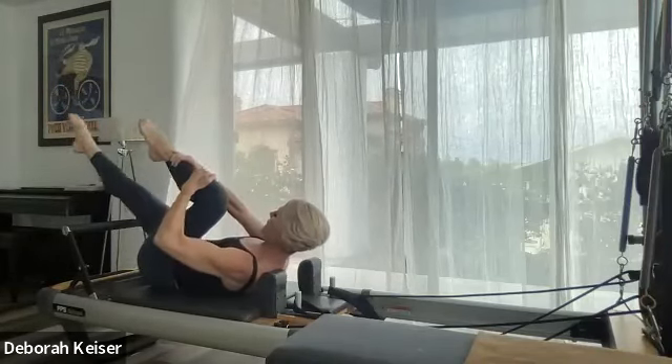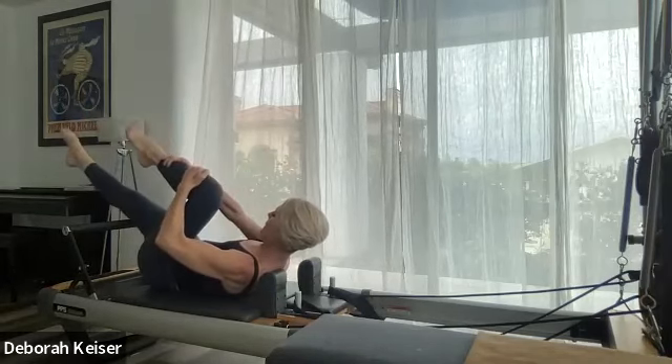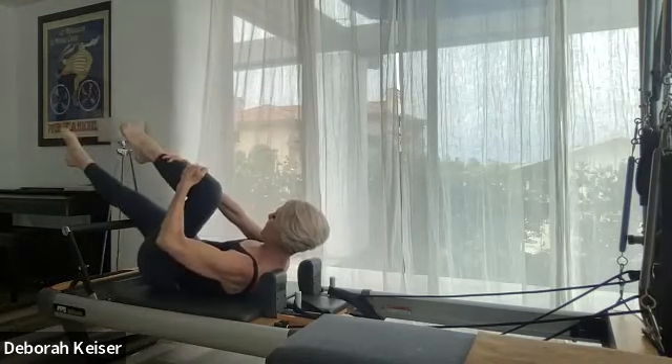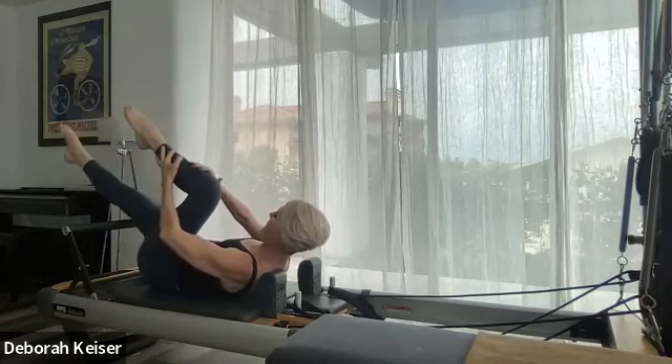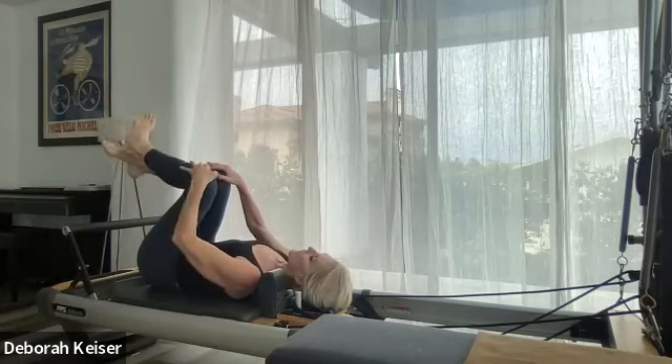Switch — scoop and tuck, scoop and tuck. Three, two, and one — pull the knees in and take a little rest.